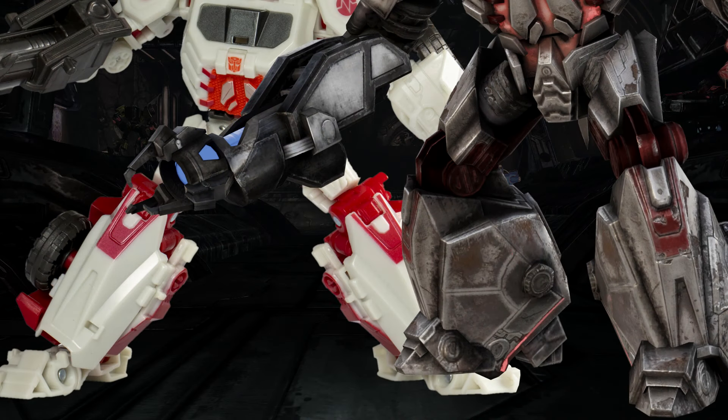Moving down to the legs, it looks pretty good. He might be missing a little bit of energon paint around the hips, but nothing too significant. He's got the red knee joint and that red little pattern on the front of the knee, which is good. He's got stubby little feet, but they emulate what you see from the picture pretty well. And they do have the wheels on the sides of the legs too.